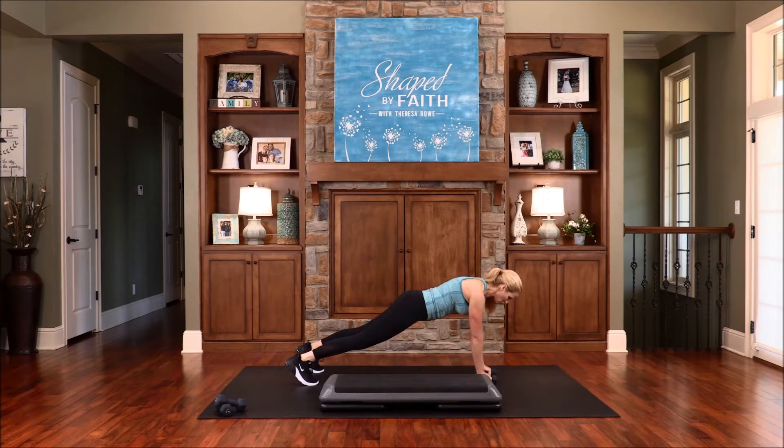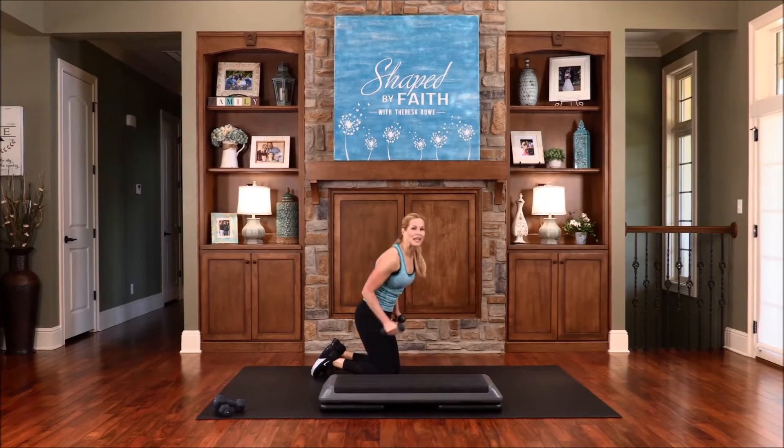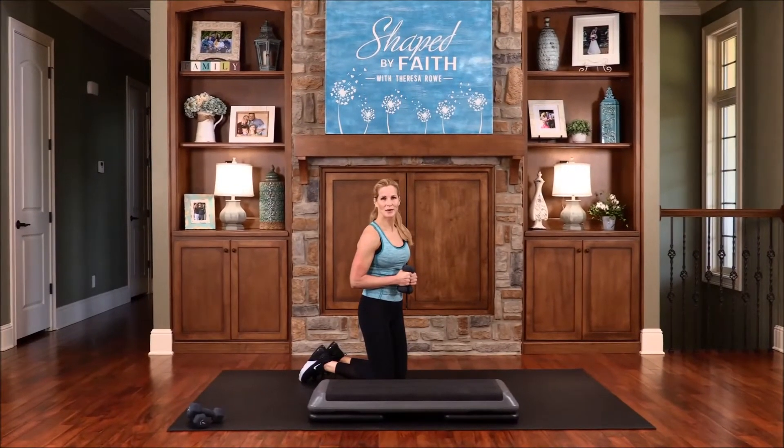Come on, we're going to finish strong. Let's keep it going. One more. Coming up next, we will continue strengthening and toning our bodies on Shaped by Faith.